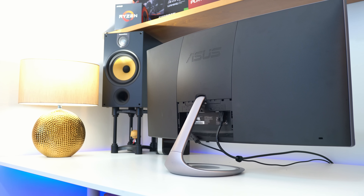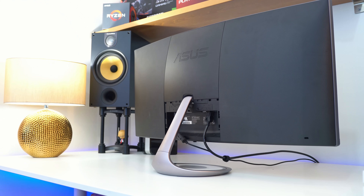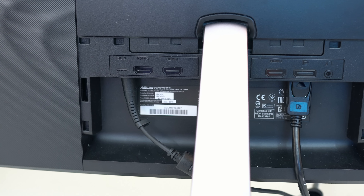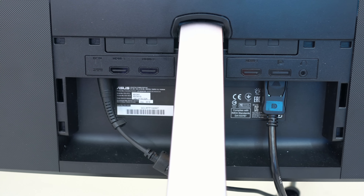Moving around to the back of the monitor, the design language continues. It's here that you'll find three HDMI sockets and one DisplayPort for your inputs. You're probably going to want to use the DisplayPort for full functionality, and it should be noted that if you do use one of the HDMI sockets with something like a PS4 Pro, you're not going to get a widescreen signal — so do bear this in mind.